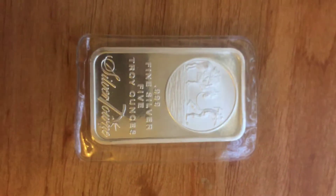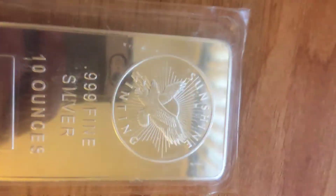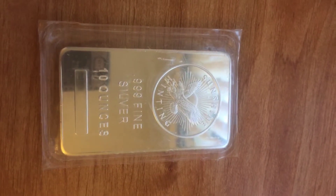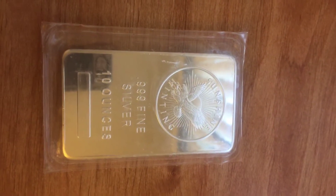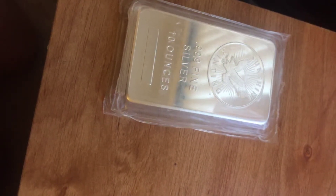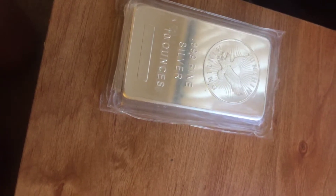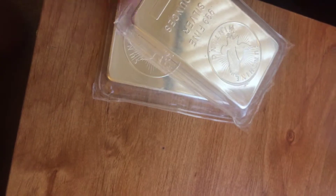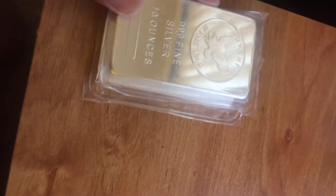If you're doing a little bit better and you have money to spare, something like the 10 ounce is going to be a great investment. This one's the Sunshine Mint 10 ounce. I have quite a few of these because it's a pretty good price — not too much on premium, especially depending on how you pay. It allows you to start stacking up weight that you can actually appreciate over time.